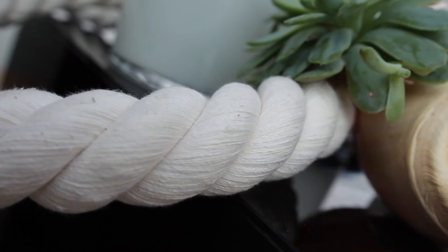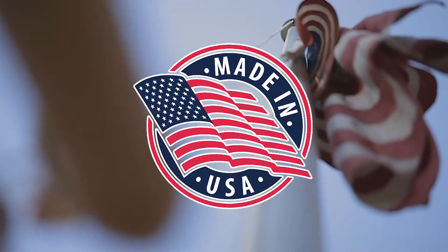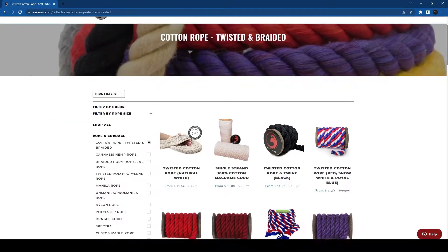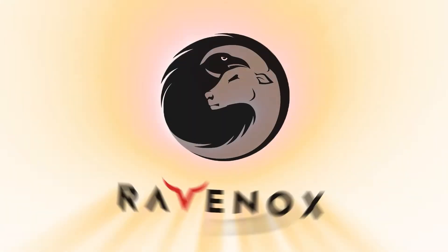Twisted cotton rope is made from 100 percent yarn sourced from sustainable American cotton farms and made in the USA. Rope can be used for virtually endless applications. Check out all our products at Ravenox.com.